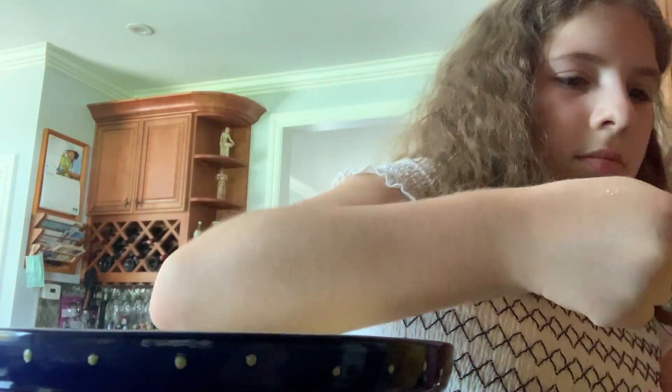The first ingredient you're going to need is two cups of flour. Now if you don't have self-rising flour, you can just add about two teaspoons of baking soda to your mixture, and it should work out fine. Be sure to lower the flour into the bowl gently, or else it's going to explode — that's not fun to clean up.